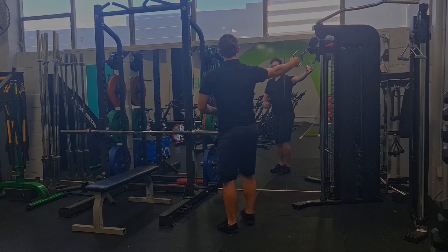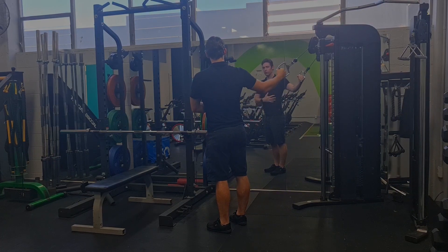Just from another angle so you can see — trying to pull that elbow behind me.